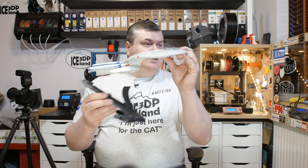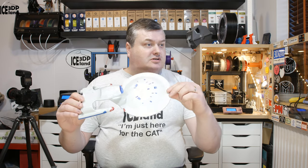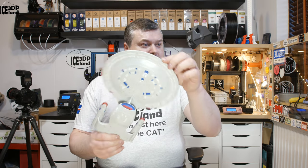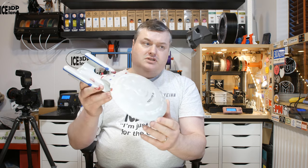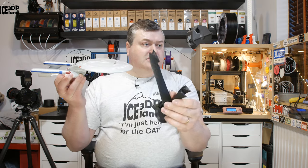I haven't done the stand yet, but it just sits on that one. I've been doing quite a number of hours sanding and painting. This is a model I found on Thingiverse and I will leave the link for it in the video description. The stand is a separate download.